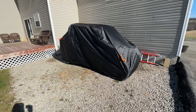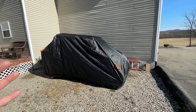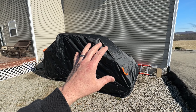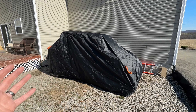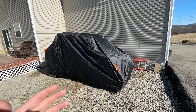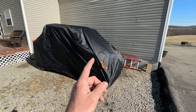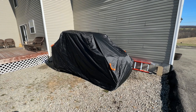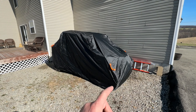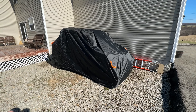I'm really happy with it. The fitment of this cover is actually surprisingly really nice. A lot of times universal covers like this don't exactly fit every side by side the same because every side by side is slightly different in terms of its shape, height, length, and width. But for my four-seater Honda Talon, this Neverland cover does a really good job at covering the entire side by side, which is great for protecting it from inclement weather outside.